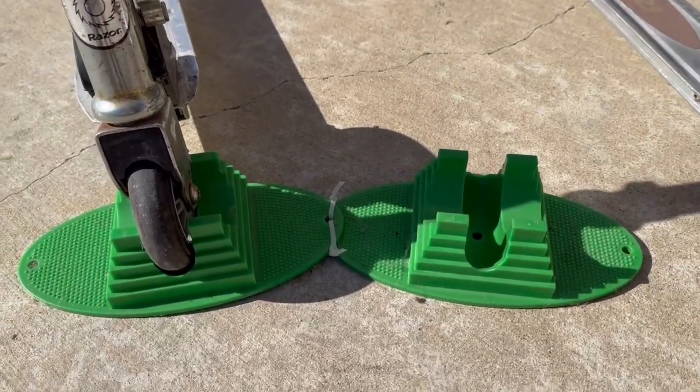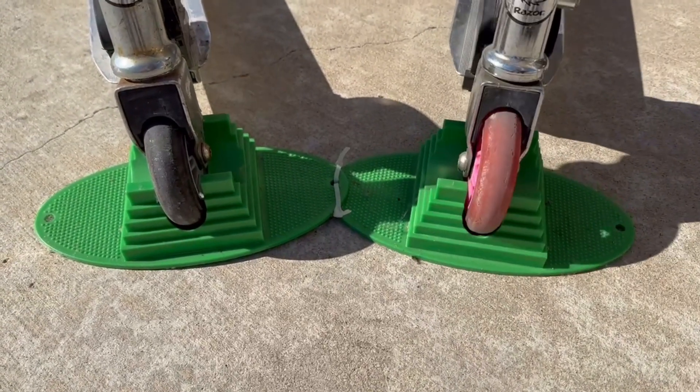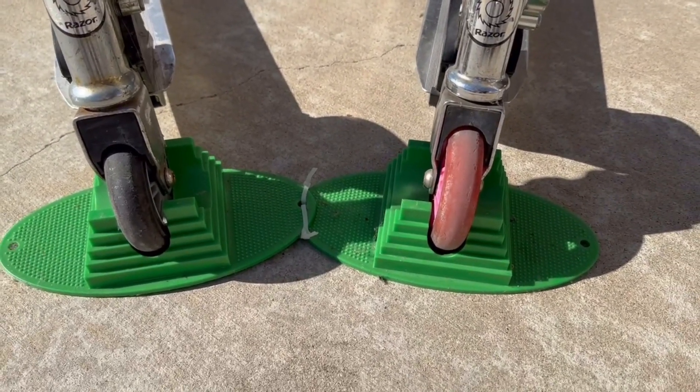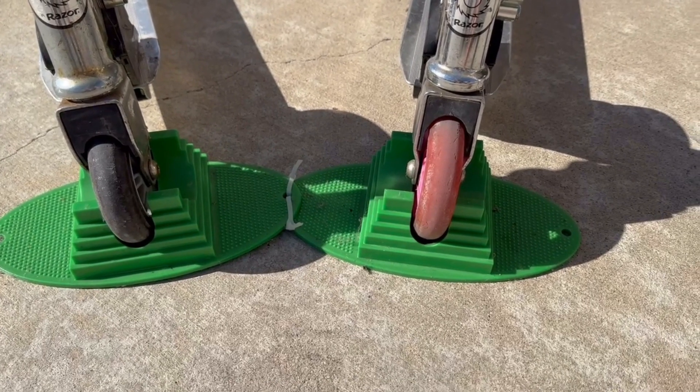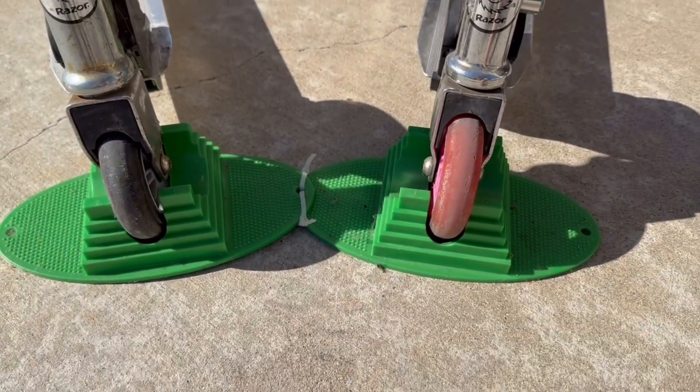As you guys can see, I bought two of them and I just zip tied them together. I have two scooters, so that's why I bought two. You don't have to do that, but it's pretty cool that it comes with this little hole so you can do that. I definitely recommend these.